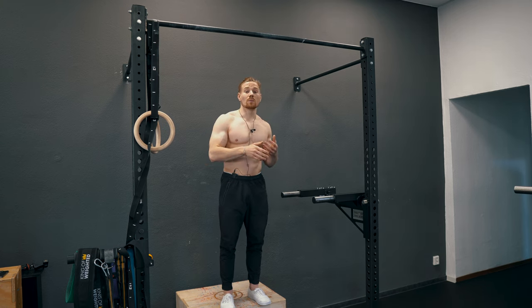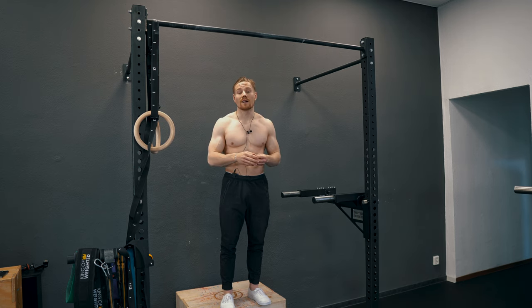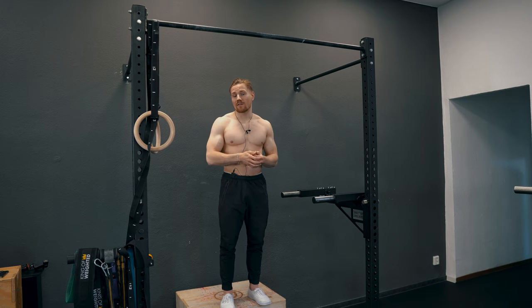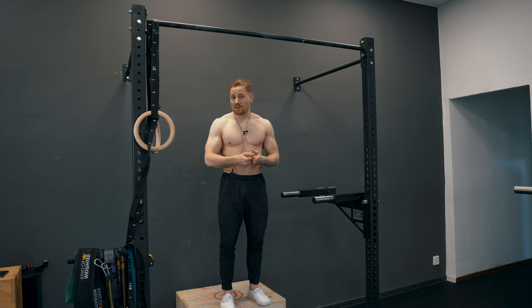Even though it is a good pre-activation exercise and a good warm-up exercise for more advanced athletes, or for athletes that have a problem properly learning the starting position of a pull-up, it is a pretty useless exercise for learning your first pull-up.